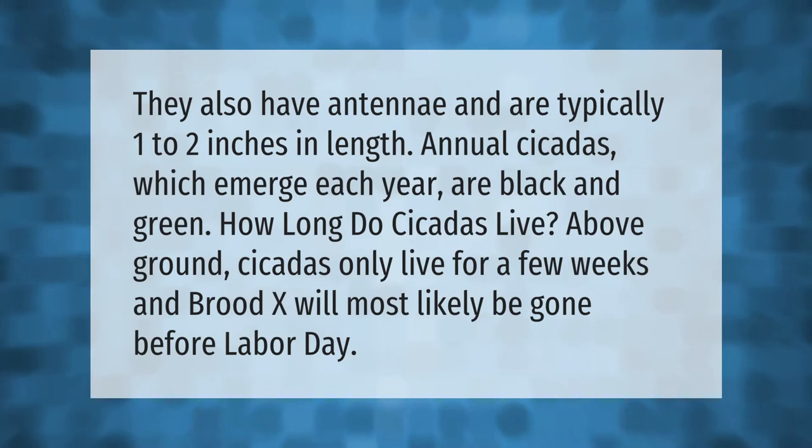They also have antennae and are typically one to two inches in length. Annual cicadas, which emerge each year, are black and green. Cicadas only live for a few weeks above ground, and Brood X will most likely be gone before Labor Day.